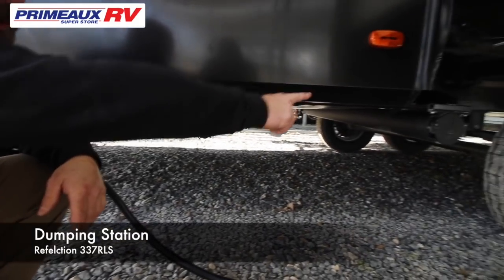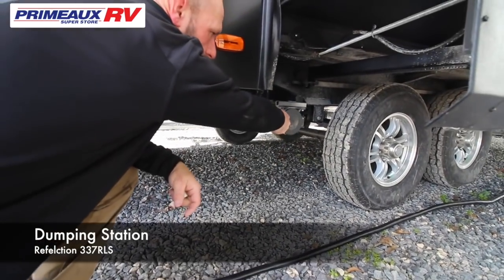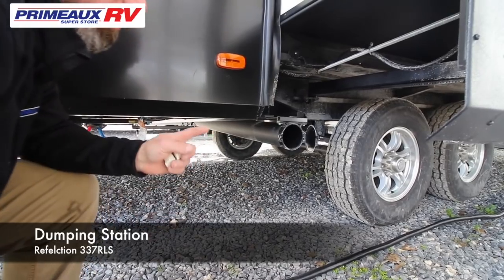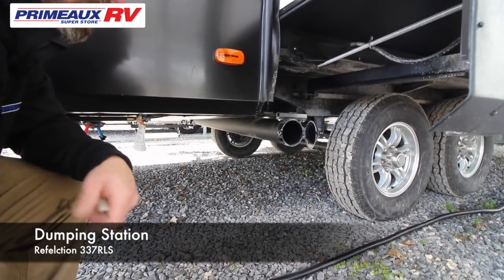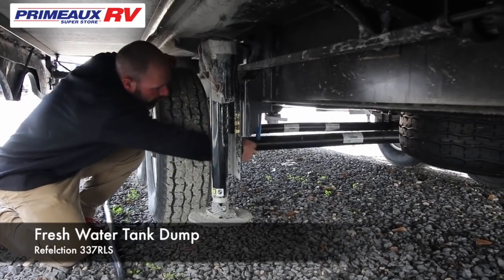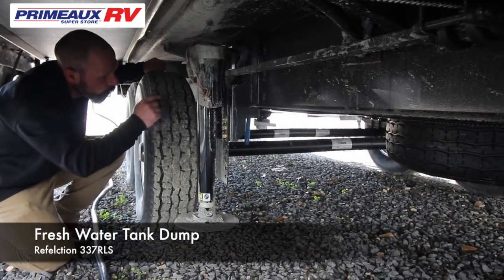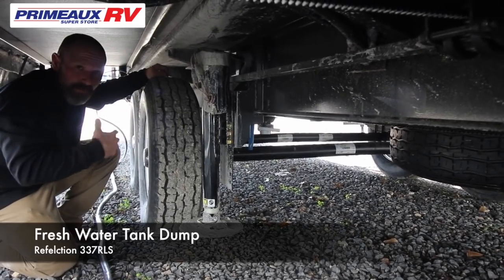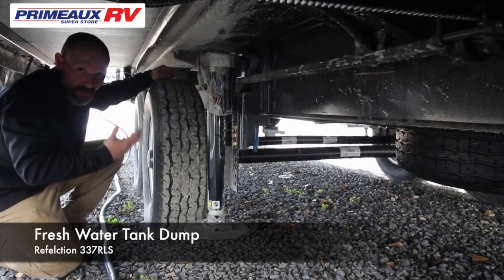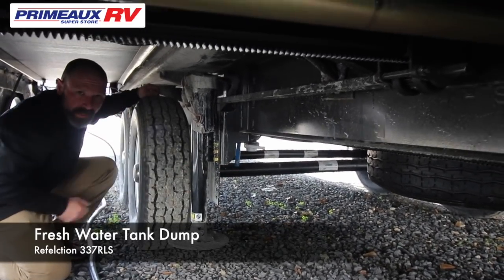On the right side of it, you're going to notice another hookup — it's a PVC pipe — but that's where you're going to store your sewer hose once you're done and you've cleaned it out. Underneath your slide, located right behind the tire, you're going to see a white pull with a blue hose coming down. If you fill up your fresh water tank going somewhere without water and you have any left over, you're going to pull this handle and that will drain your fresh water tank.